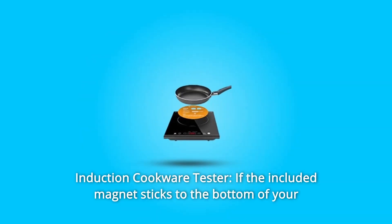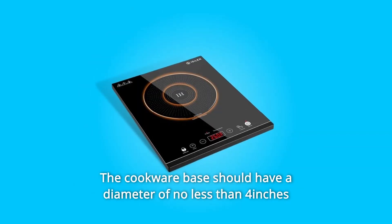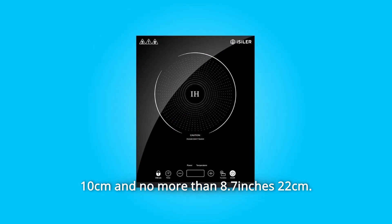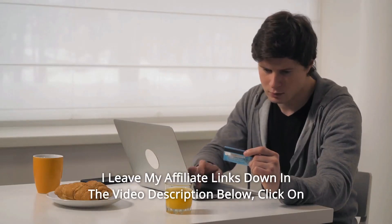Number seven: induction cookware tester. If the included magnet sticks to the bottom of your cookware, it is induction compatible. The cookware base should have a diameter of no less than 4 inches (10 cm) and no more than 8.7 inches (22 cm). And so much more — thanks for watching!